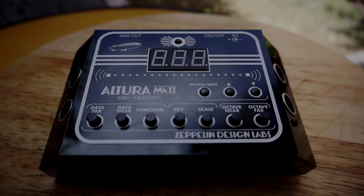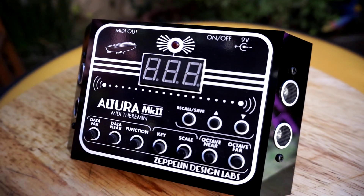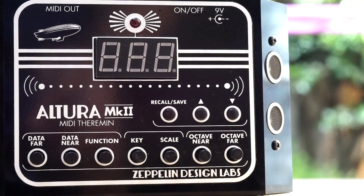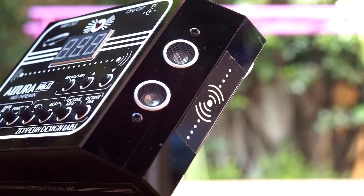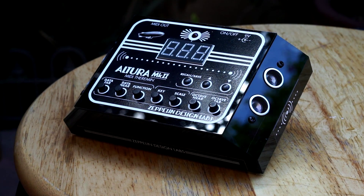Hi, I'm Kinkas and I'm a synth DIY guy. Today we're building a really cool sonar-based theremin-style MIDI controller, the Altura Mark II by Zeppelin Design Labs. It's a very cool and well-designed device with various modes, scale choices, preset saving and controls for a variety of musical uses. I actually had the pleasure of meeting Glenn and crew at NOBCON last year and they agreed to send me a kit to build.